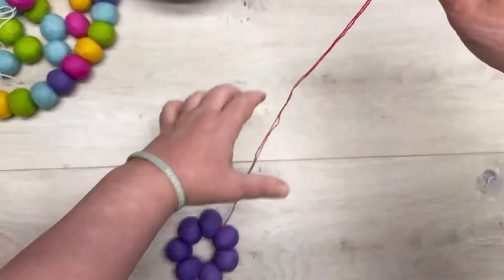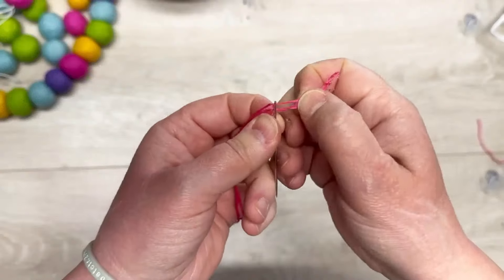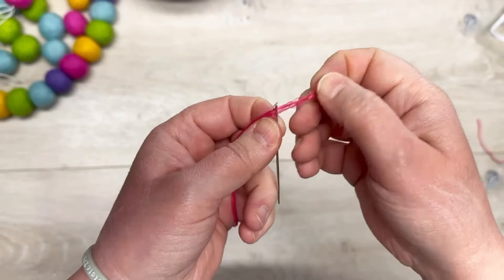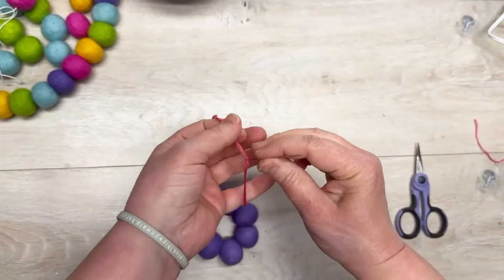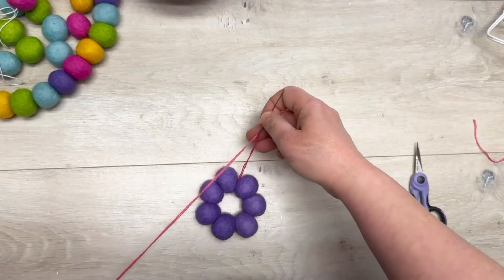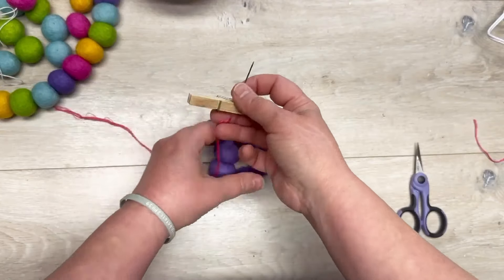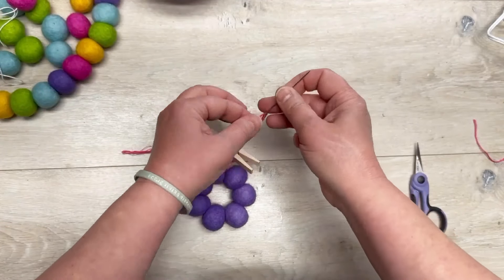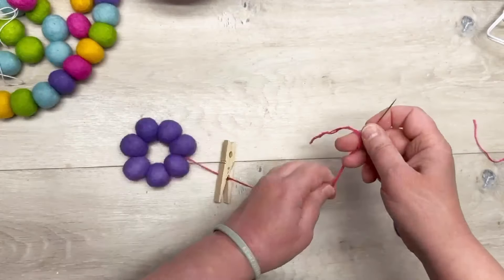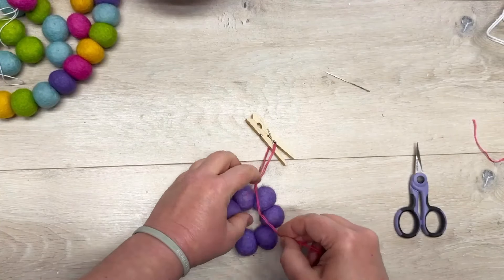Once we have that, we're going to put our two pieces of floss back together and put them back on the needle. Figure out how long you want it to hang. Now we're going to use a clothespin — just a regular clothespin from Dollar Tree or wherever. See how it has that little springy hole? I'm going to put my needle through that and then take the floss off the needle.